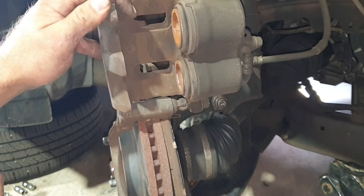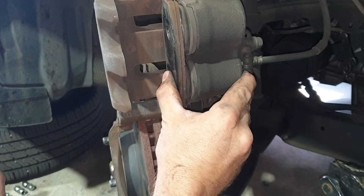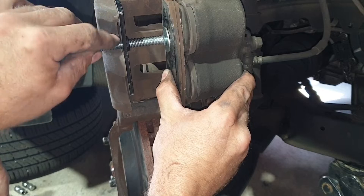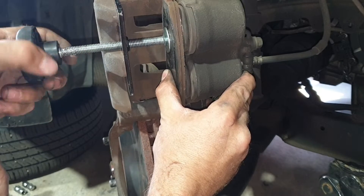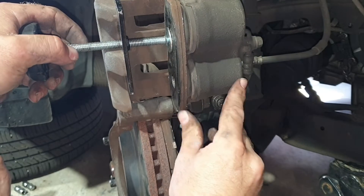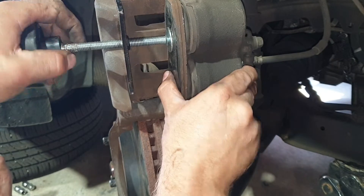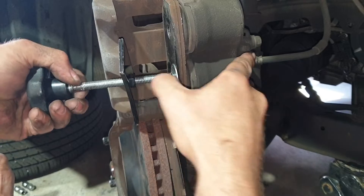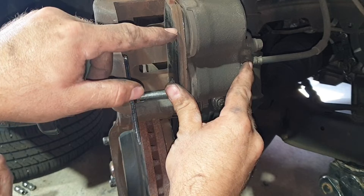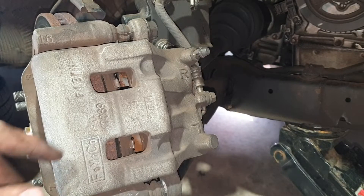Another way is to lift the caliper up, use an old brake pad held against the pistons, place the caliper tool and wind it in. What you're doing is pushing in the top piston, and then the other one tries to come out — but because you've got the pad there it kind of equalises. So work on the top a bit, then go to the bottom and do the same again, until you've got those pistons all the way home.